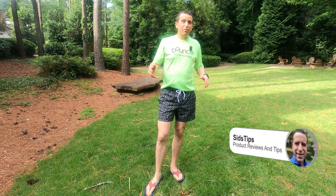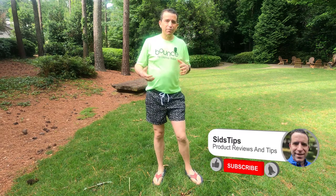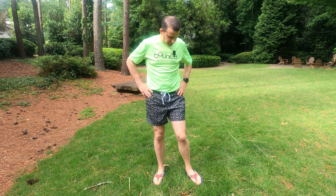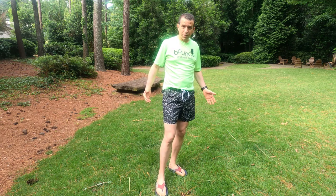Hi, welcome to Sid's Tips. Hope you're having a great day. It's summertime bathing suit weather and today I want to talk about this fun bathing suit trunk that I have on me. This was sent to me — I got to pick one of several patterns to choose from. I chose this one which is called Beer Green.